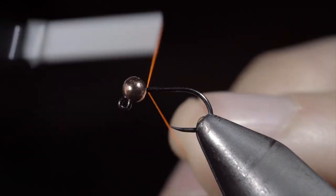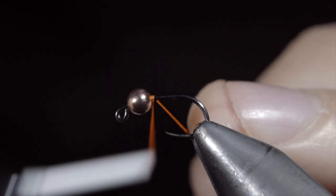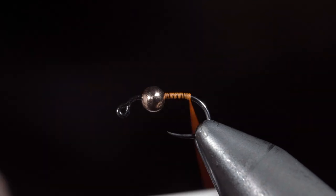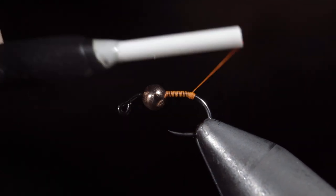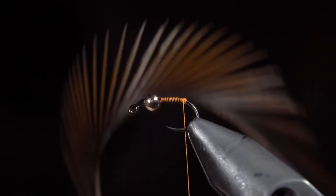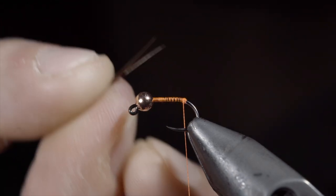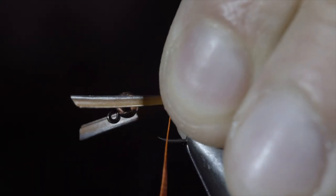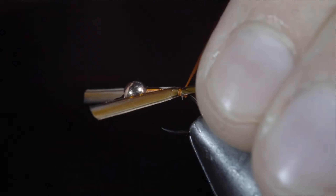I'm going to be sharing a secret that fly tiers don't want you to know. We'll grab some orange thread and snap the excess free. Continue wrapping your thread to the back of the hook and create a thread dam — that'll be important for our next step. Once complete, grab some brown biots, strip off two, and place them in a V formation. We'll measure them to be about the length of the hook shank and secure them to the back of the fly. The thread buildup will help splay them out.